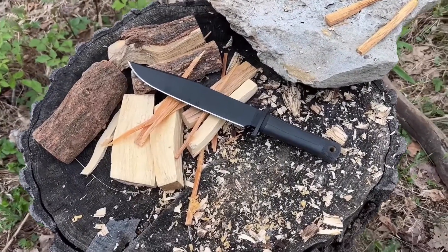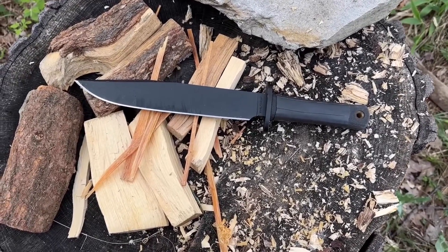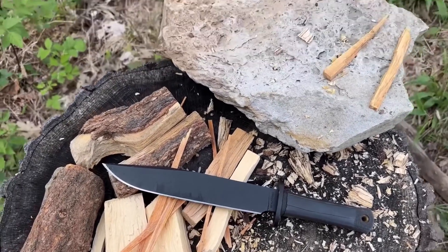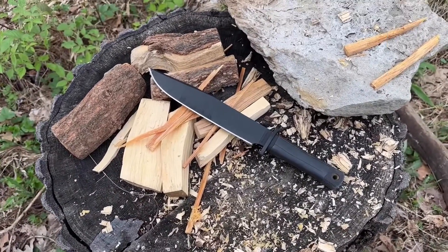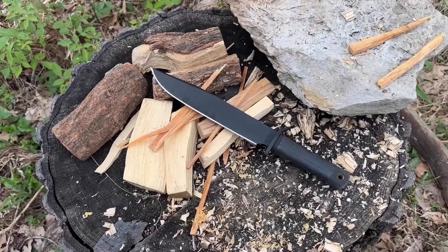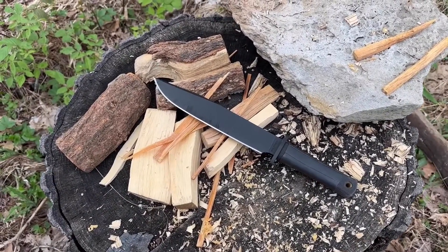Well there you have it — a little quick test of the Carbon V Cold Steel Trail Master. That was actually pretty decent. I hope you enjoyed this video. This is Joe Doomsday signing out.